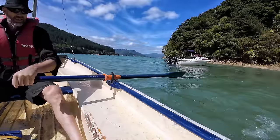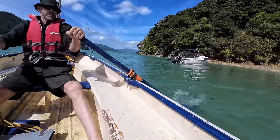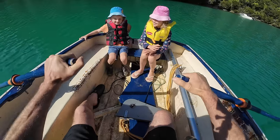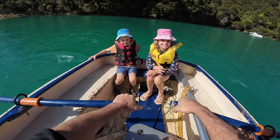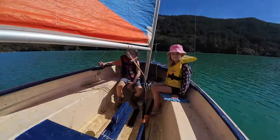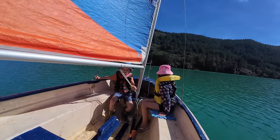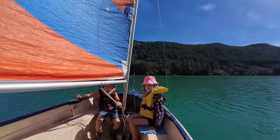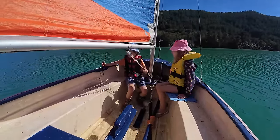Good day for sailing now, isn't it? Beautiful, just a gentle breeze. You like sailing? Yeah. Cool, we're going to get used to it pretty fast.